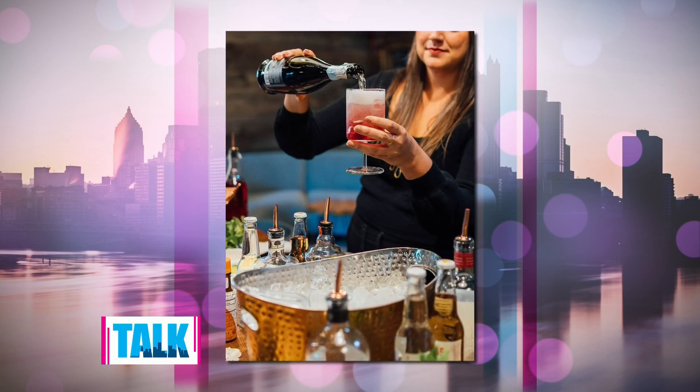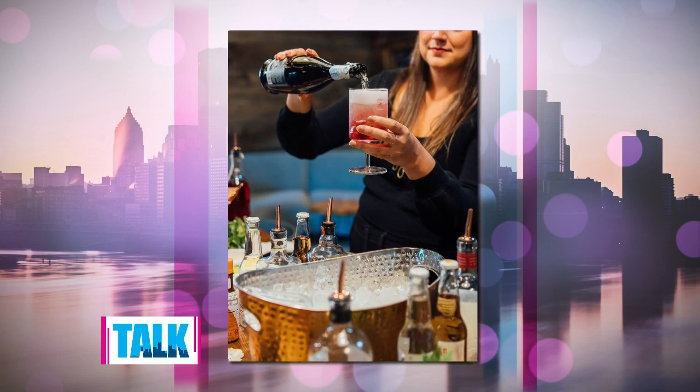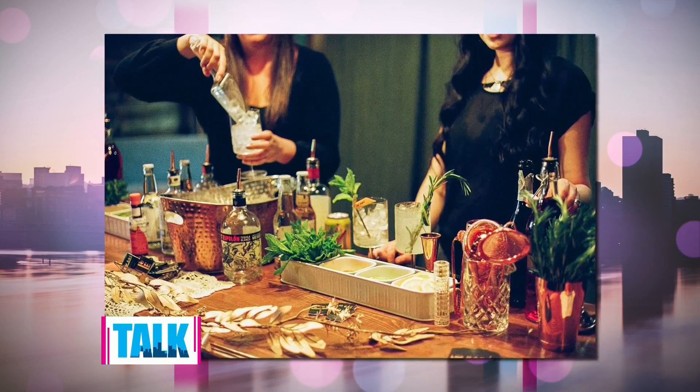Holiday meals are better together. Whether you're celebrating with friends or family, a seasonal drink can take your dinner up a notch. Lisa and Aubrey from Low Bar Cocktail Services are here showing us how to make the perfect punch to turn your Thanksgiving dinner into a party.